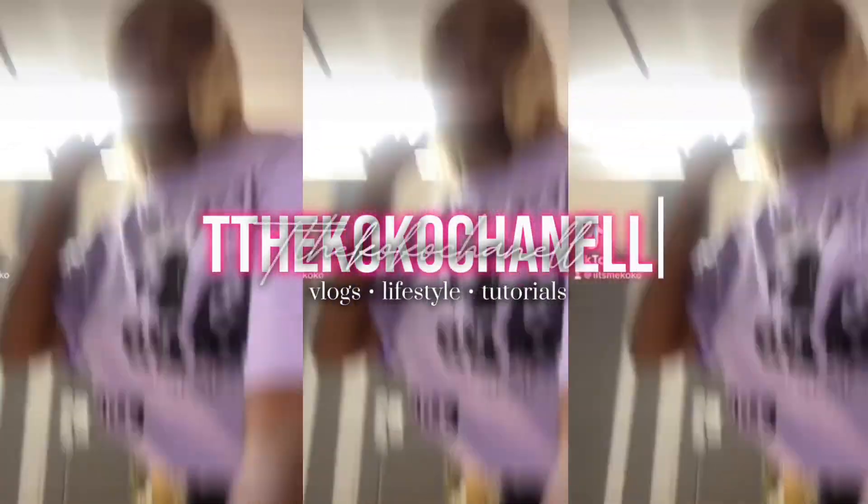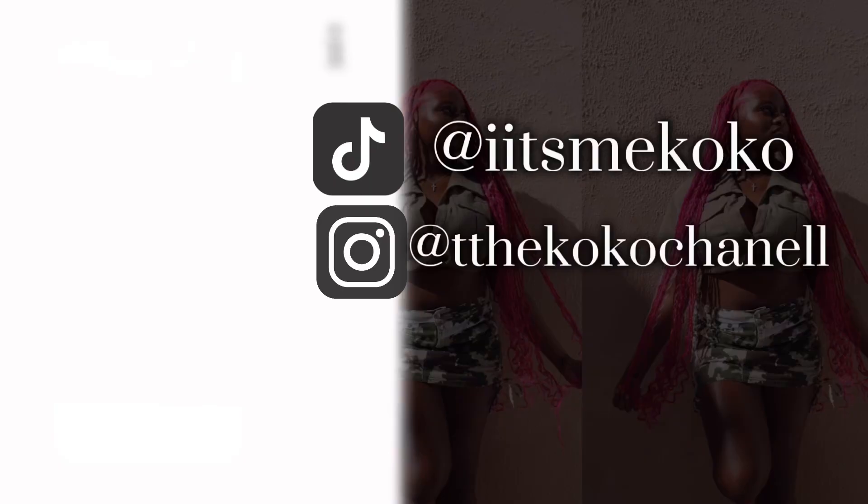Hey, what's up YouTube? It's your real cool Christian. Now if you are new here, welcome to my channel. If you're not, welcome back. Between me and you, I feel like chemistry.